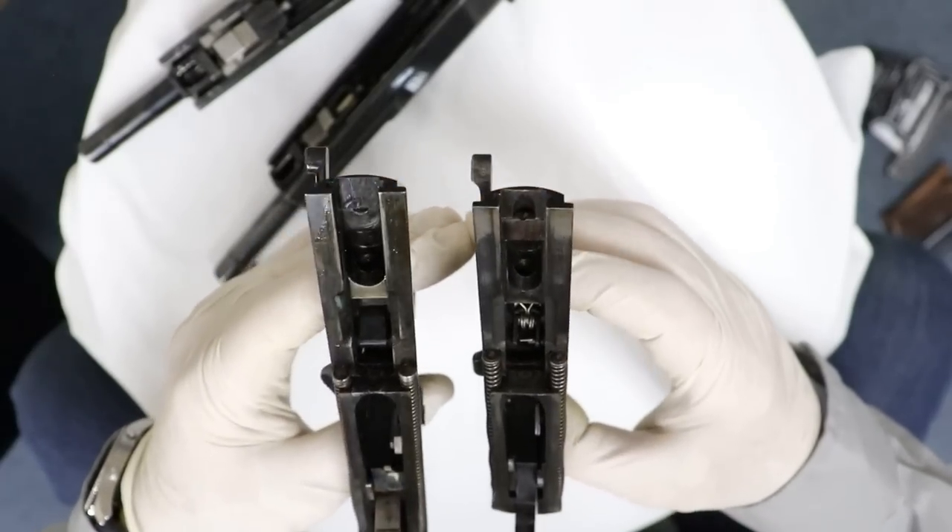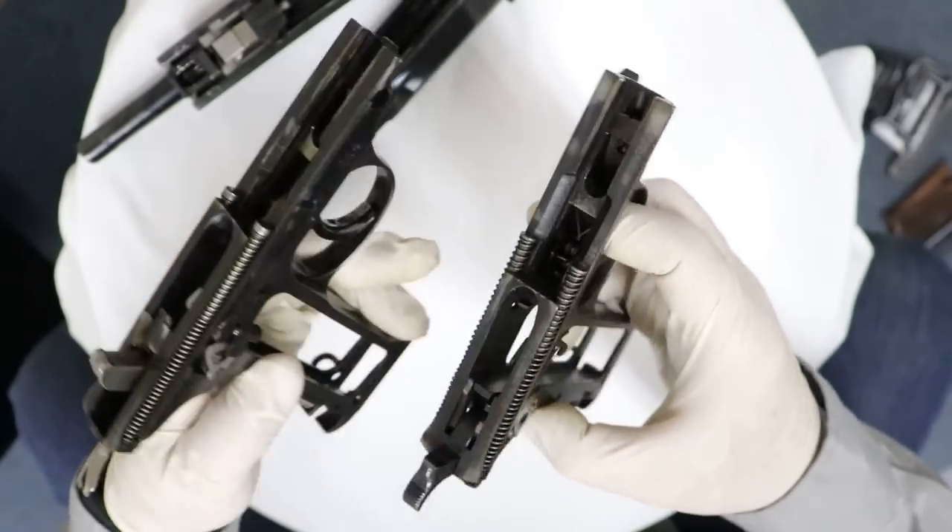Those are the differences between these two pistols — the AP and the very early Zero Series — the differences in internal design. I hope you enjoyed that overview of a very rare pistol, the Army Pistol prototype of the P38. For some of you it was a lot of minutiae, maybe not that interesting, but for me it's such a rare gun I just had to share it with you.